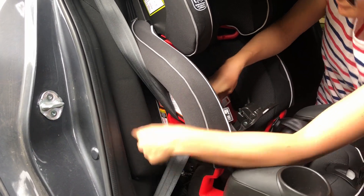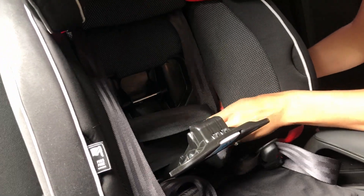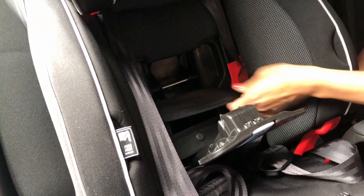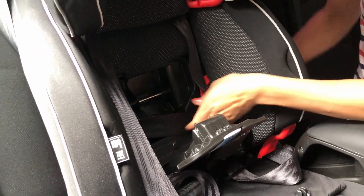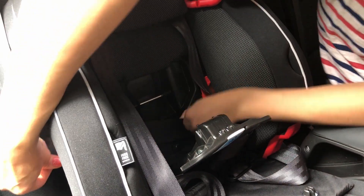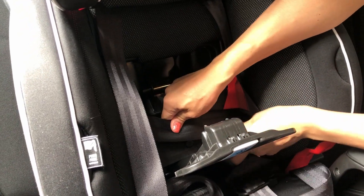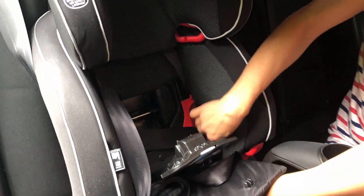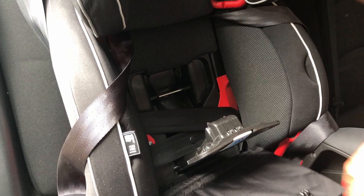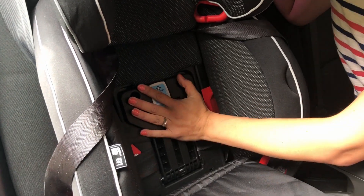At this point you're going to tighten your seat belt without locking it yet. Pull the slack out at the shoulder belt, put a little bit of downward pressure, and make sure the harness is out of the way. Now we're going to lock the seat belt by locking the Snuglock panel — you'll hear a click.